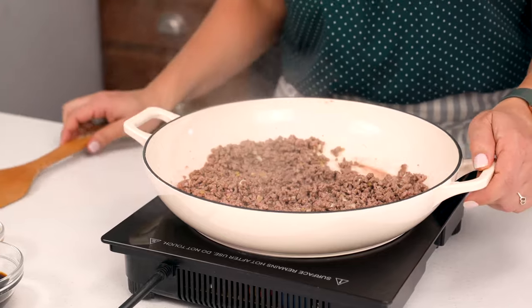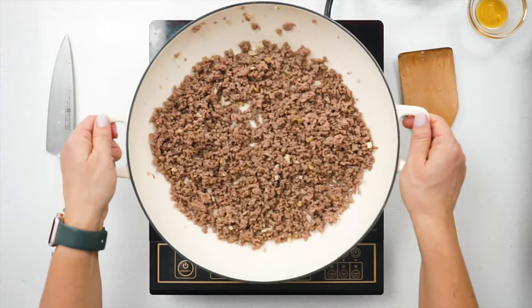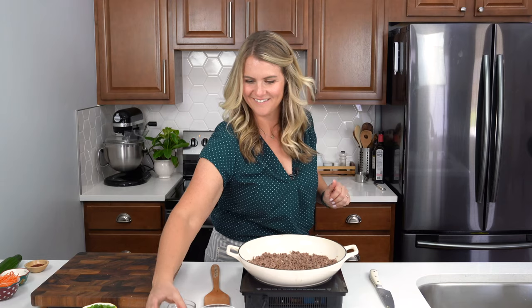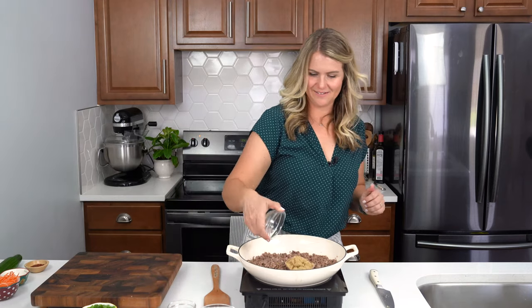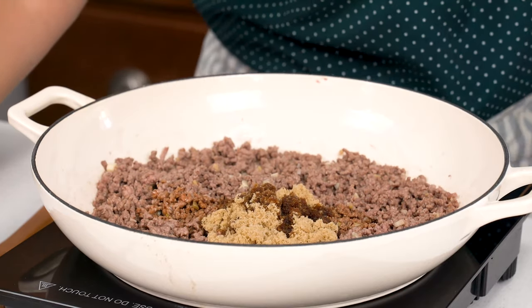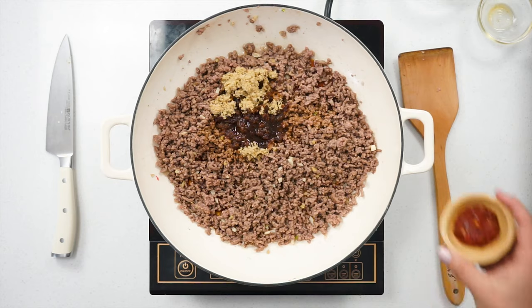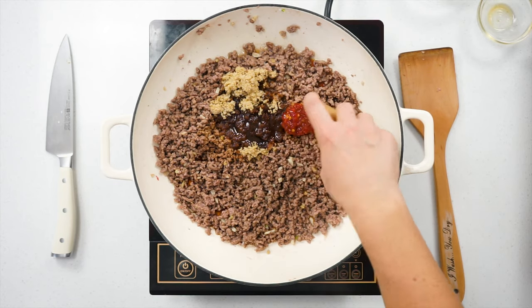Don't forget to drain any of that excess fat off and then return that skillet back to the stovetop. To the ground beef you're gonna add 1/3 cup of brown sugar, 1/4 cup soy sauce, and 1 teaspoon sesame oil, and 2 teaspoons of chili garlic sauce.